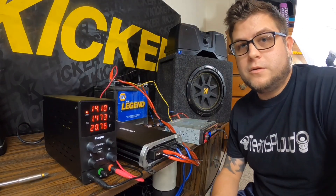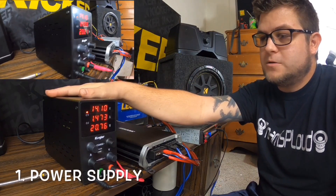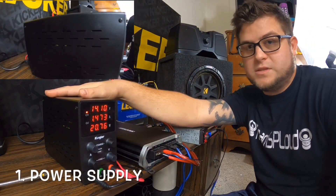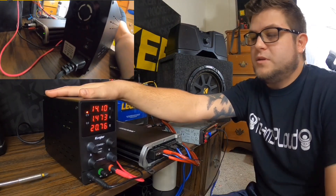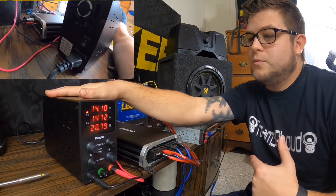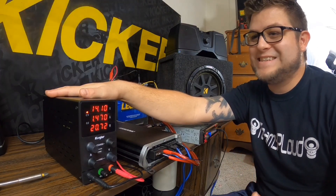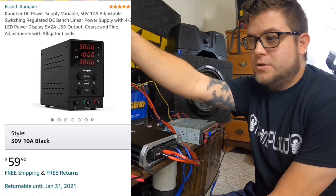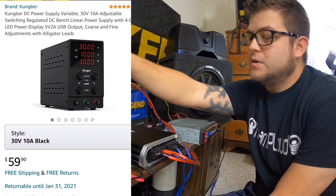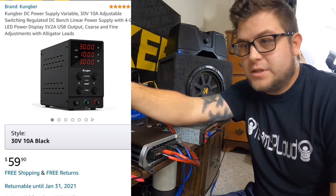The main things you're going to need: one is your power supply. This power supply here is on Amazon for around $60. There are different types with different brands. I'll post a link showing the one I purchased that works great for me.